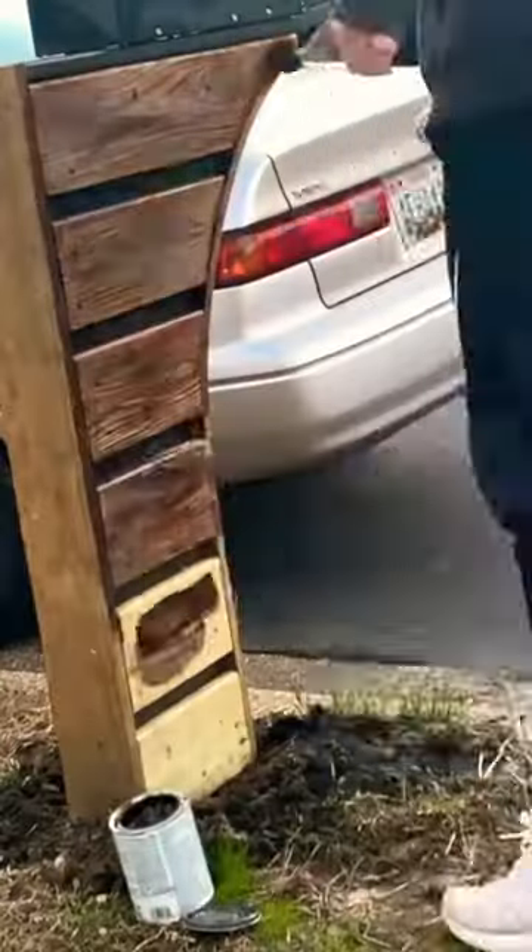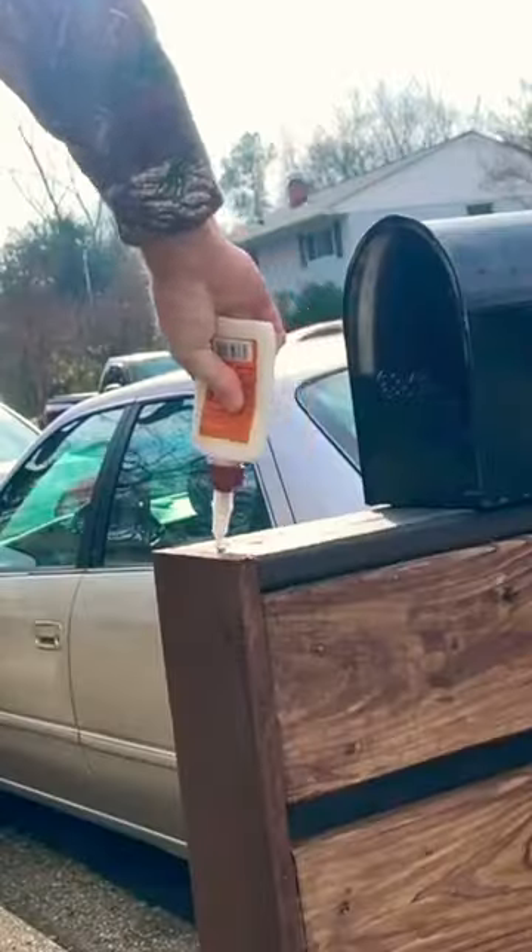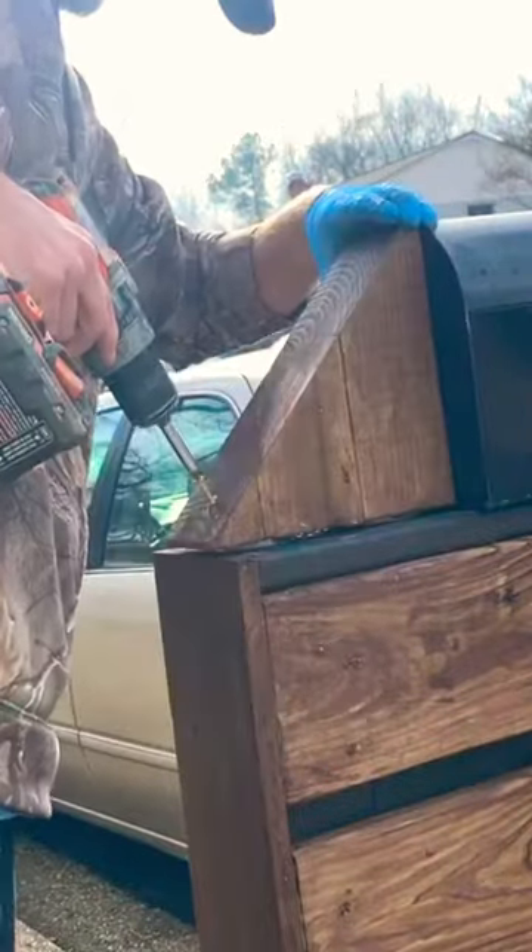Next I used some gel stain to get the look I was going for on the mailbox, and I glued some 4x4s together to make this back piece that you're seeing now. I stained it and glued it and screwed it in place.